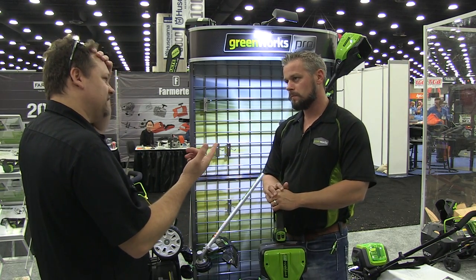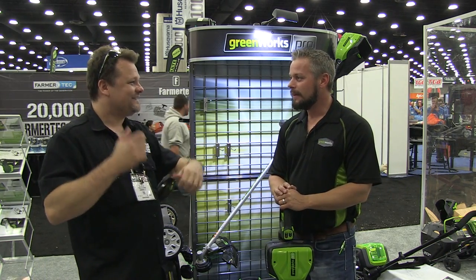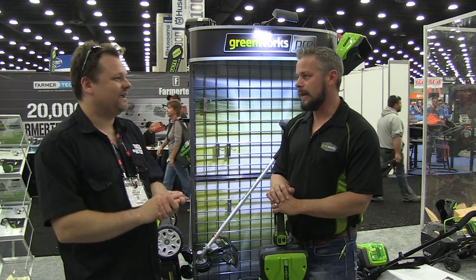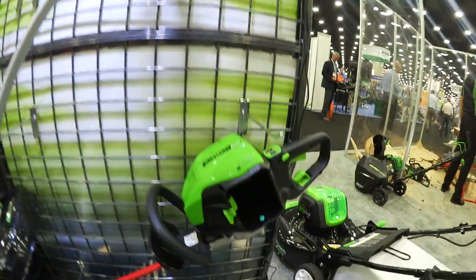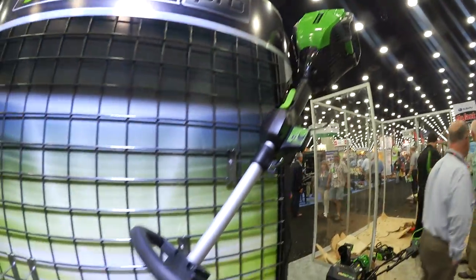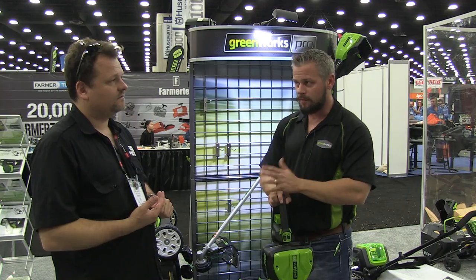We did your 80-volt chainsaw also, and it was during the winter — an ice fisherman took it out on the ice and cut a hole in the ice, and it worked no problem. It works fantastic. You still have that 80-volt chainsaw, nothing new with that? Nothing new. It is a 45cc gas chainsaw comparable — same performance, same output.